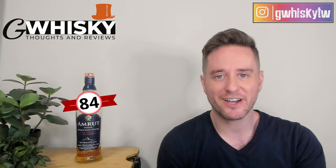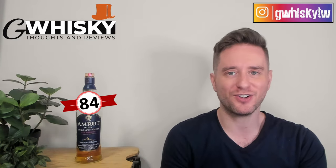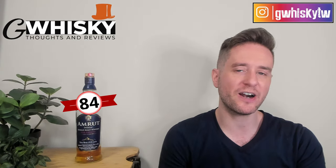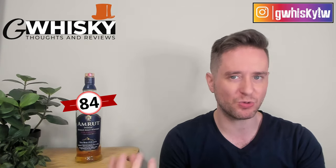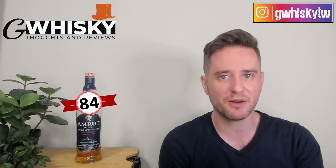Alright, that's going to be it for me today guys. Thank you very much for watching. As always hit subscribe down below, click that little bell icon, and of course smash the like. I do want to hear from you — have you tried the Amrut Cask Strength? How would you compare it to the rest of the line? Let me know down in the comments what you want to see me review next, and I'll keep it in mind for my upcoming videos.